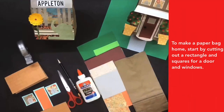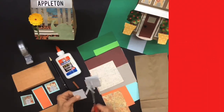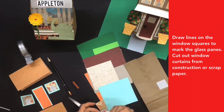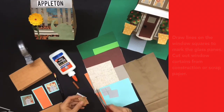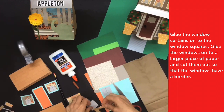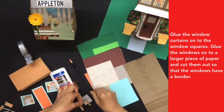To make a paper bag home, start by cutting out a rectangle and squares for a door and windows. Draw lines on the window squares to mark the glass panes. Cut out window curtains from construction or scrap paper. Glue the window curtains onto the window squares, then glue the windows onto a larger piece of paper and cut them out so that the windows have a border.